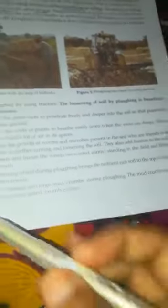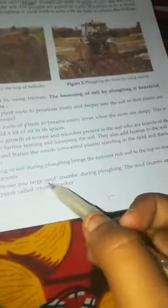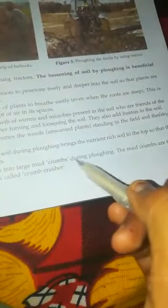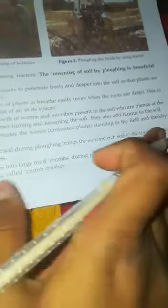This soil is very dry and breaks into large clods and crumbs during ploughing. The mud clods and crumbs are then broken down using a soil plank, which is called a crumb crusher.